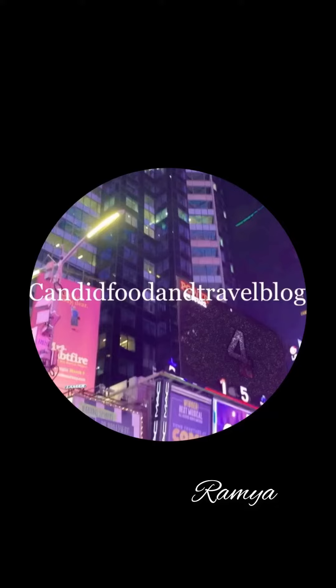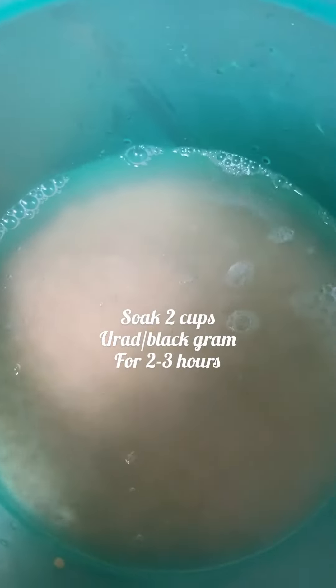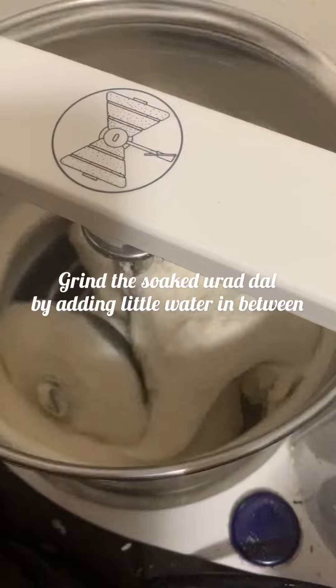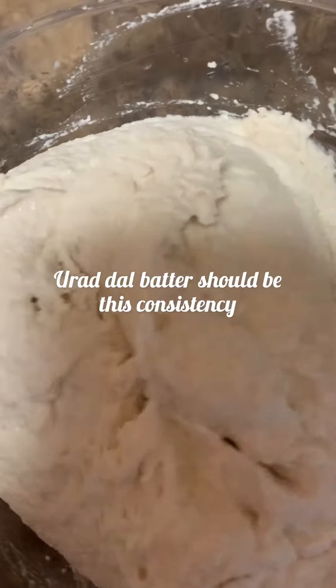Hi guys, welcome to Canada Food and Travel Blog with me Ramya. Today I'm going to make medu vada, also called urin vada in Kerala. Let's see the ingredients. I have soaked two cups of urad dal for two to three hours. I used a grinder to grind the urad dal and grind the batter till the consistency is thick and soft.